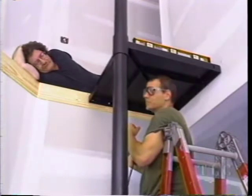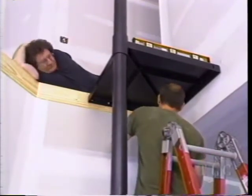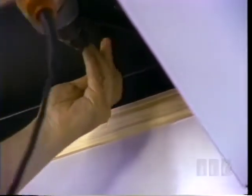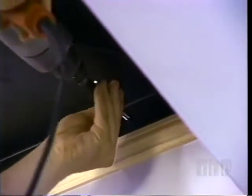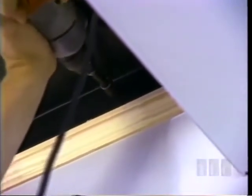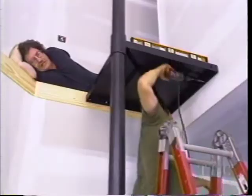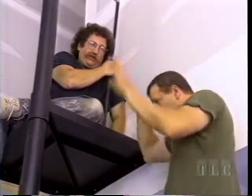We attach the landing with a five-sixteenths lag screw, wearing eye protection.